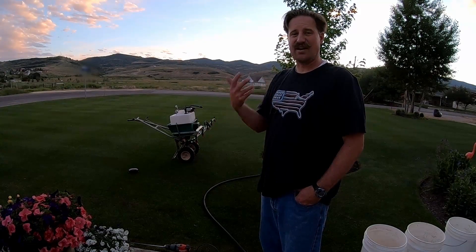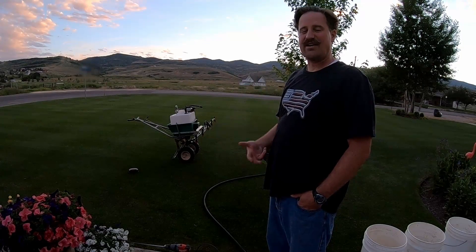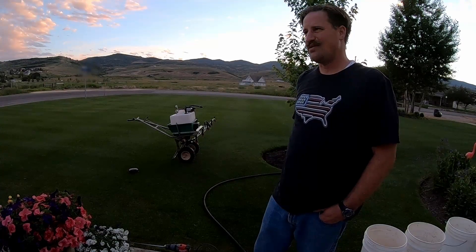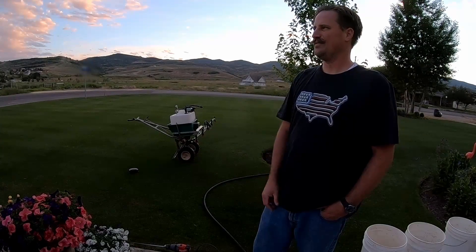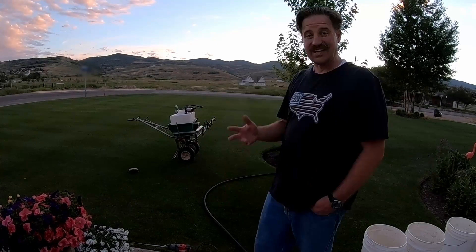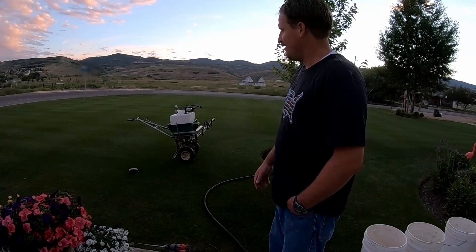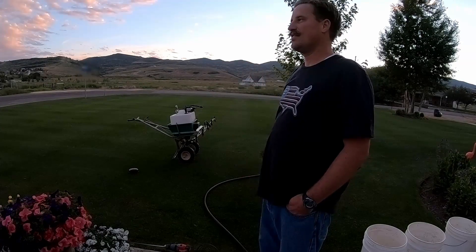Eventually the soil becomes better and better and you get the root cycling effect that the Grass Factor talks about. A lot of people rag on humic acid because they put it down and say it didn't do anything — but that's because it's not like a fertilizer. Did you see that Kentucky bluegrass roots video where it had seven-inch roots? I've been putting humic acid on my lawn for a lot of years and I'd attribute some of those long roots to the humic acid. I think it's a great product and I recommend buying it.